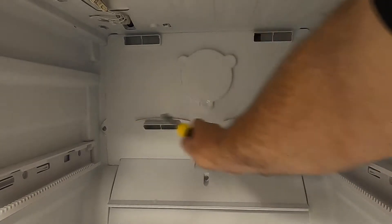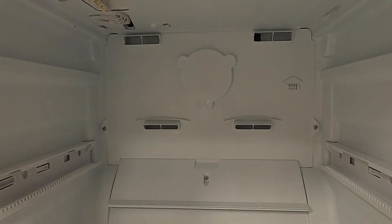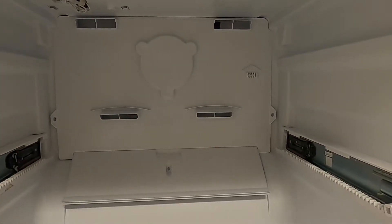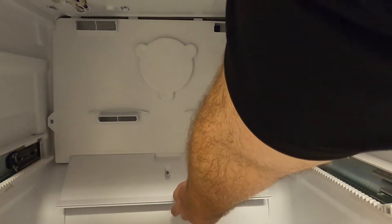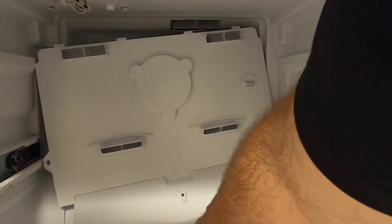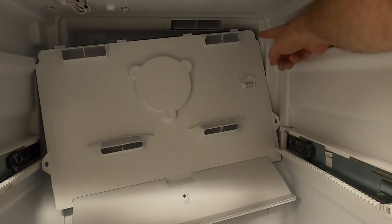Once the ice maker is removed, remove the three Phillips head screws holding the evaporator cover in place. Once the screws are removed, pull from the bottom of the evaporator cover out and down to remove the cover.